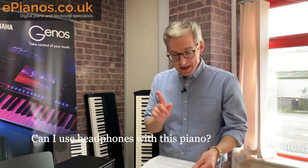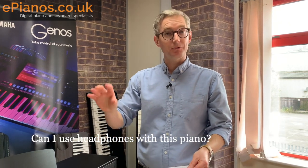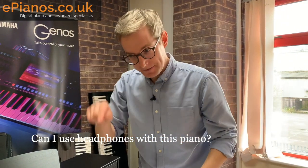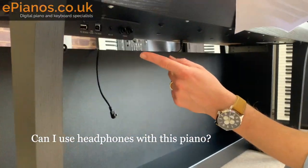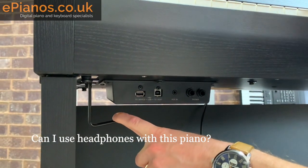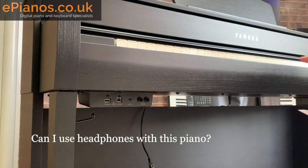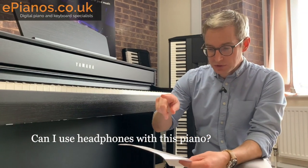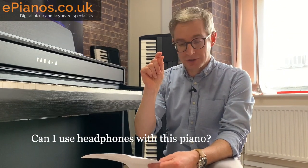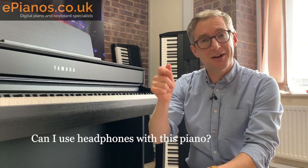Yes you can use headphones with this piano. When you plug headphones in, the main speakers cut so nobody can hear you playing except you. Yamaha have placed the headphone sockets underneath the piano, and there's also a little hook to dangle your headphones from when not in use. There are not one but two sockets, so two people can sit and duet while playing and nobody else can hear. Note the sockets are quarter-inch jack, so your iPhone headphones with the small jack won't fit — you'll need an adapter. At ePianos every piano we deliver with headphones comes with the correct size headphone adapter.